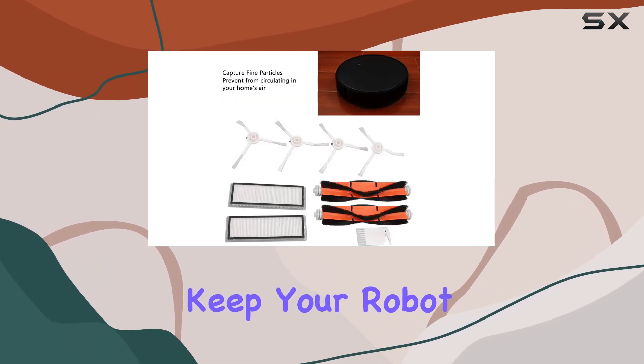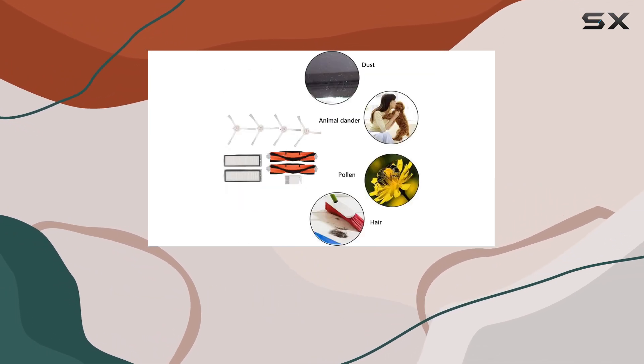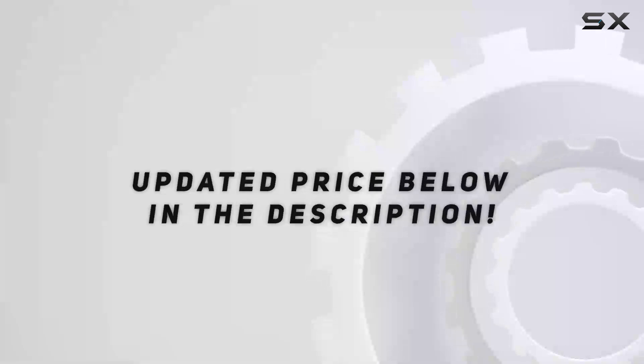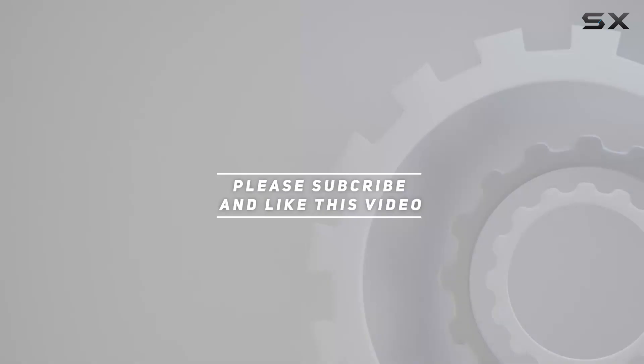Keep your robot vacuum mop performing at its best while enjoying cleaner air and a fresher living environment. Check out the video description for updated pricing, and thank you for watching.